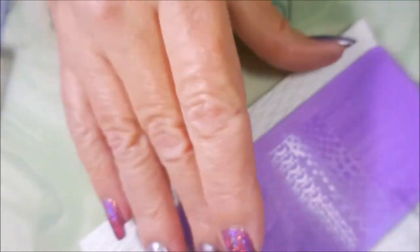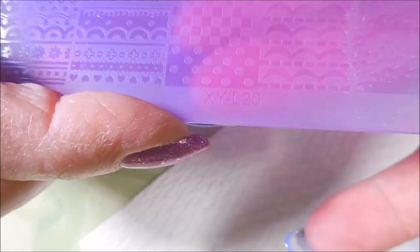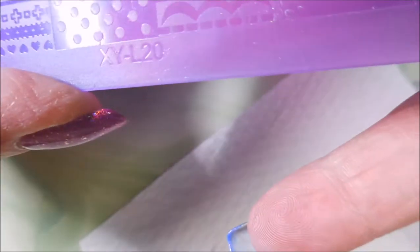Today I'm going to be stamping with Revlon's Tempting and one of those acrylic plates. This one is XYL20. And I'll be using my little clear stamper and my clear jelly scraper.